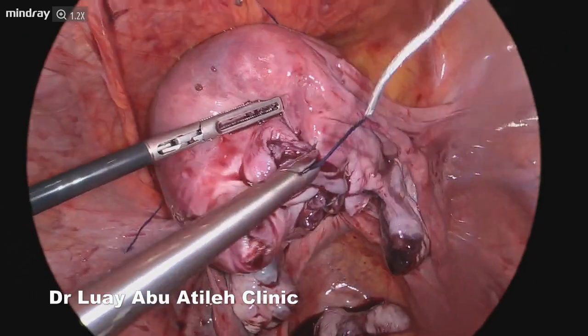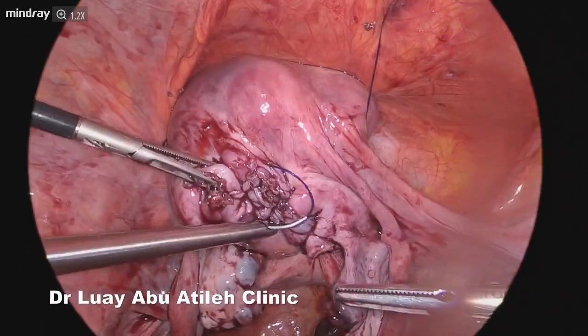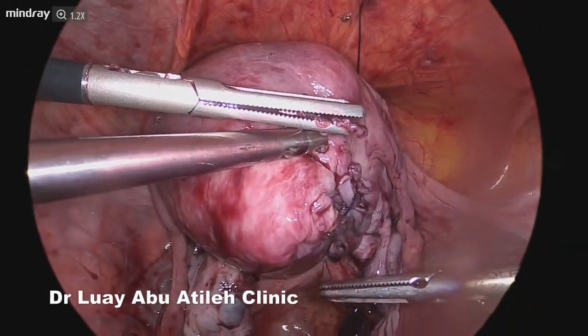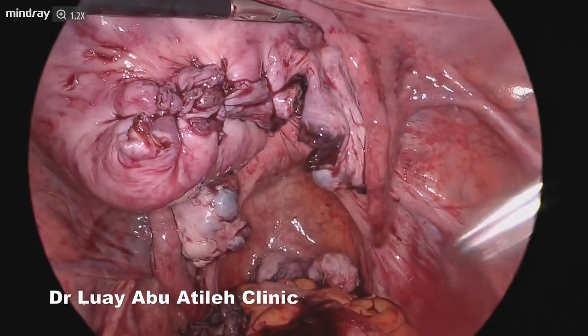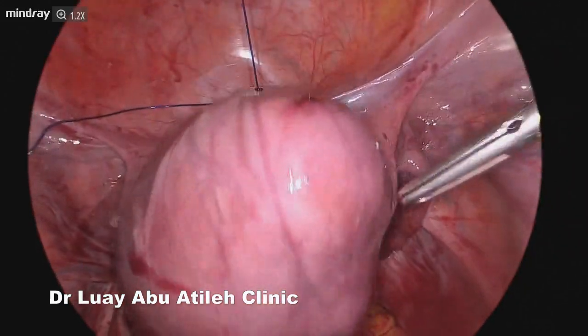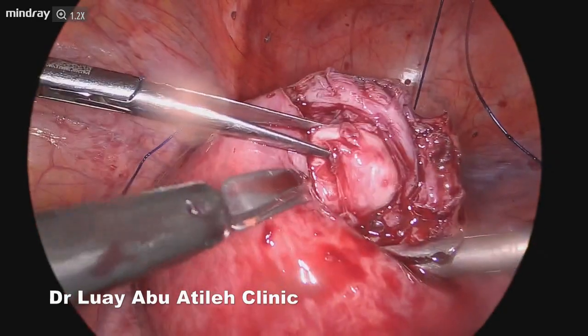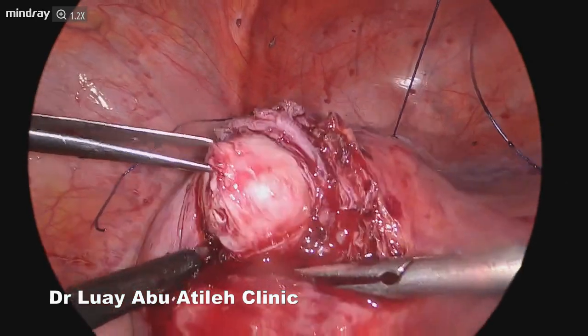Even the suturing was different from usual — we normally depend on our speed in suturing and reconstructing the uterus to outpace the bleeding process. With this technique, we noticed we did not need to be as fast as before. We also used barbed sutures, as always, which is another measure to decrease blood loss in laparoscopic myomectomy.